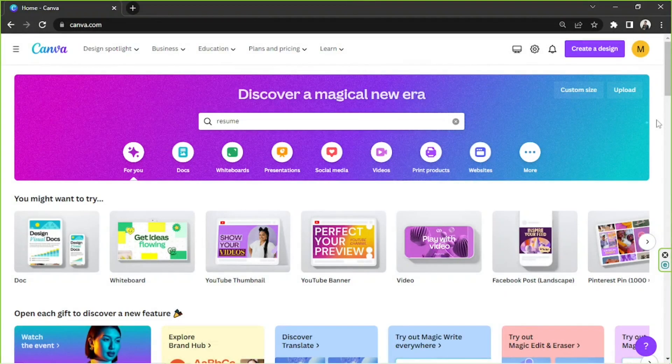Hello everyone! Today we're going to learn how to create a good-looking CV in Canva. Let's get started.